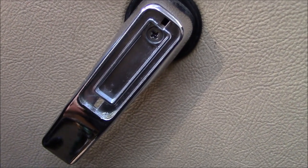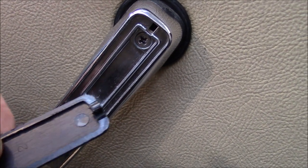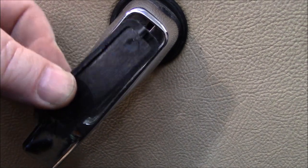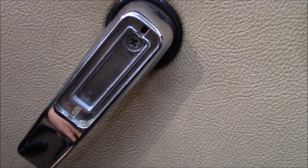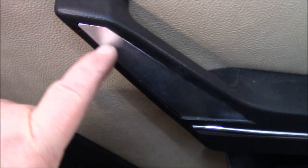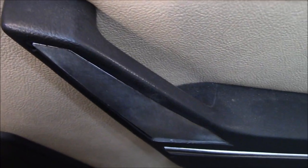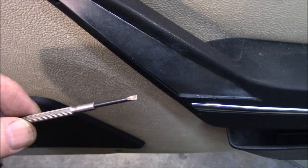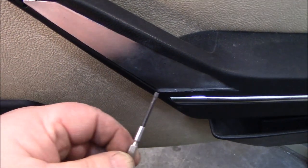Here's the first trim piece removed - just this little black piece of plastic that's hiding the screw up here. It's got a couple of little tabs on the back that you just need to pry up carefully. Again, 40-year-old plastic, so you've got to be careful. We'll go after this Phillips screw and this door handle should come right off. The door handle and the little escutcheon piece are off safely. Now we're going to go after the screws behind this trim panel. I'm using just a little eyeglass screwdriver to get in behind there.